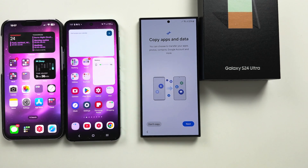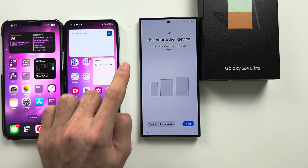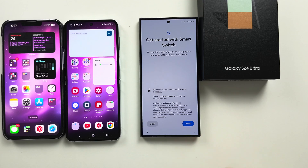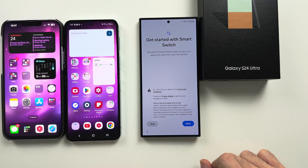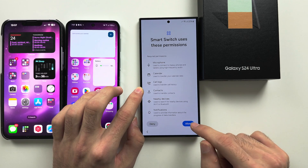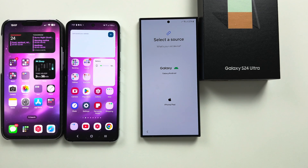And it should look like this — the Copy Apps and Data screen. From here, we're going to tap on Next. You're going to see Use Your Other Device — we'll tap Next again. We see Get Started with Smart Switch, and we're going to tap Next. We're going to allow the permissions.